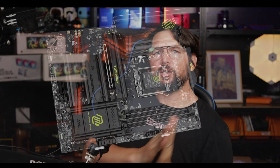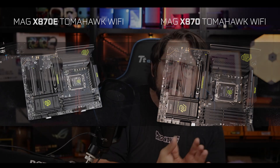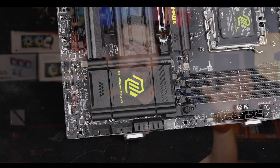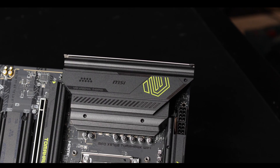Some have said that the MAG X870E Tomahawk is so similar to its preceding cheaper MAG X870 Tomahawk that there was no need for a review, that they were just absolutely identical in all points. Well, I am here to disagree, because despite a first untrained look at the specs list of both motherboards, the MAG X870E Tomahawk brings crucial fundamental differences which make it a completely different product on its own merit.